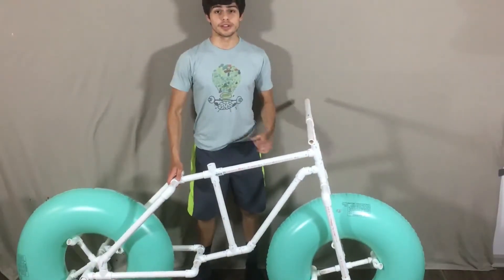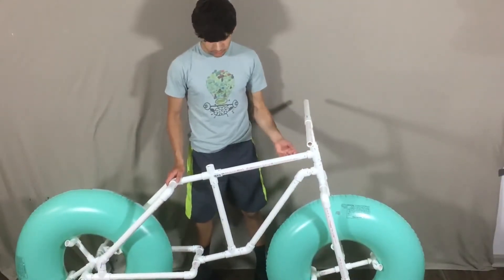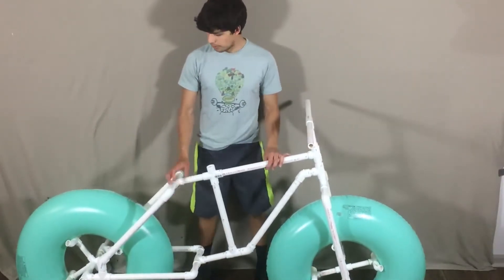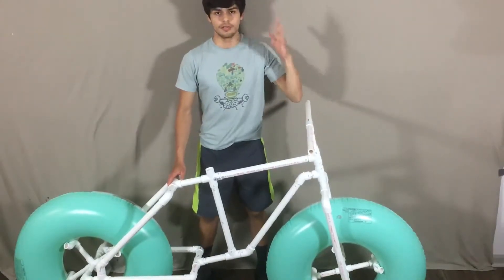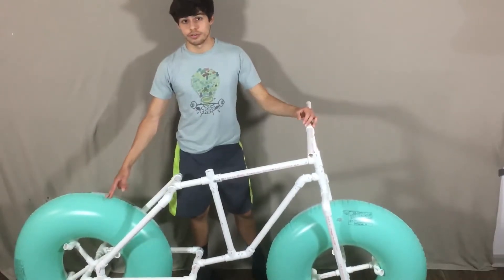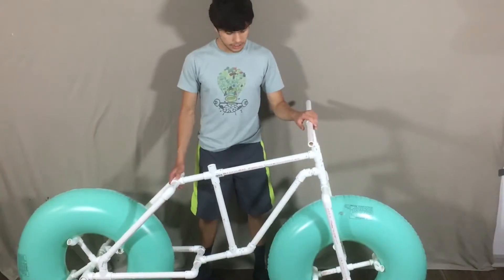Here is what the bike should look like so far. I attached both tires on and glued a little bit of it — not too much, but it looks alright. This thing is decently massive. I'm about 5'9" to 5'10" and this is the size of the bike. These are 31-inch pool tubes, just to give you an idea of how big the tires are.